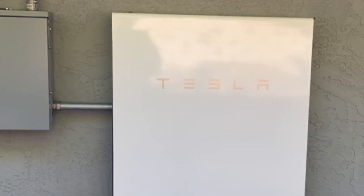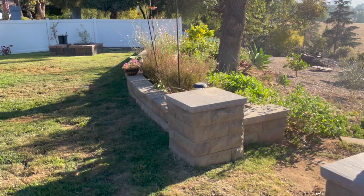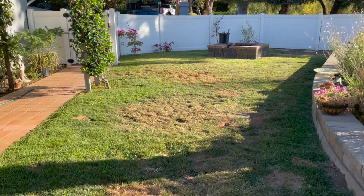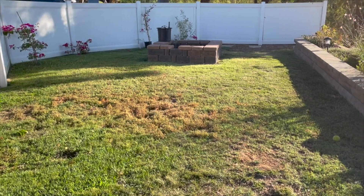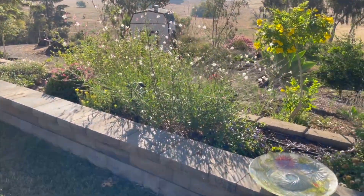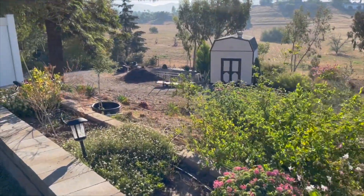Good morning YouTube, Louie here and welcome to the weekend. I'm going to do a little bit of a different video this morning. This is going to be a walkthrough of my off-grid installation — how I power the house and how I drive without using gasoline. We finished the installation of the Tesla Powerwall about a month ago and now it's up and running.